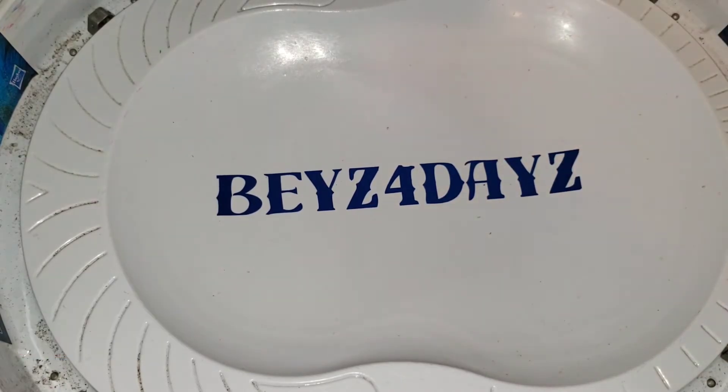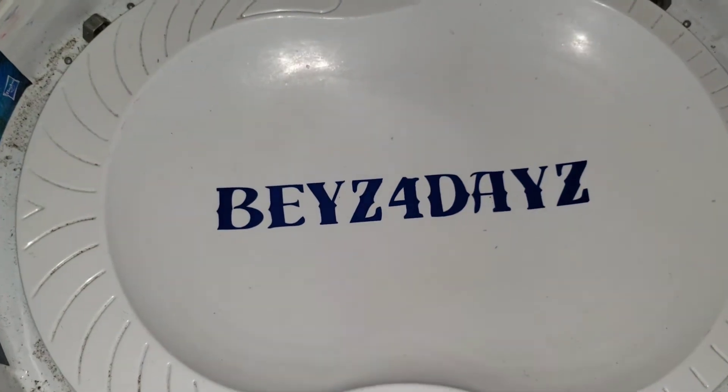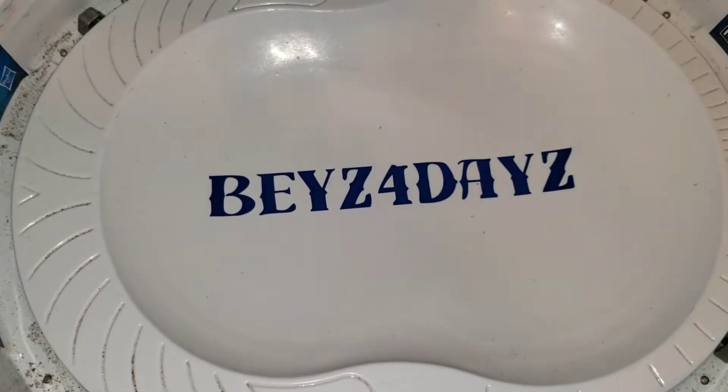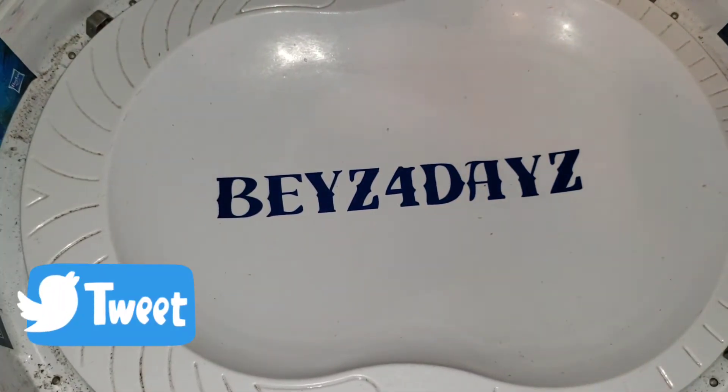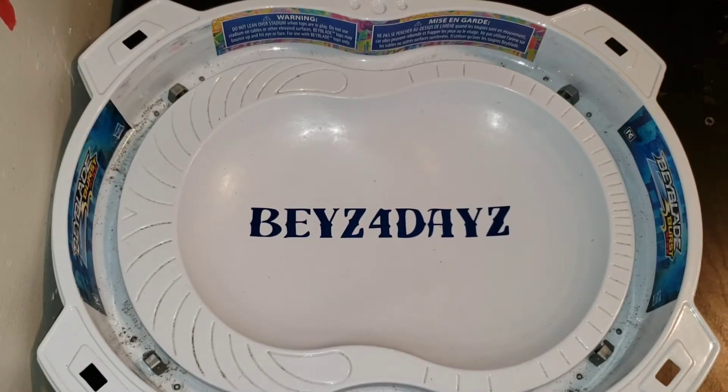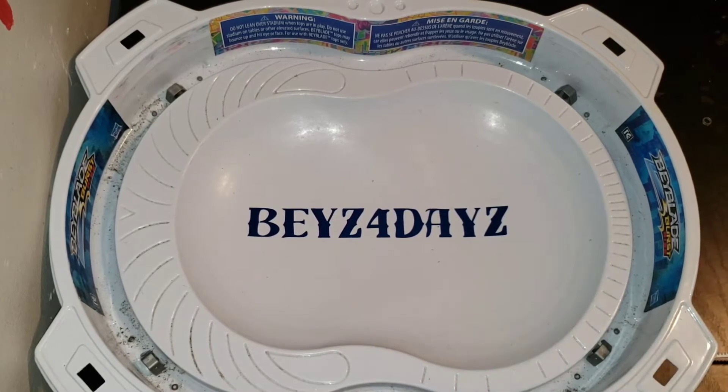Sorry about the camera angle guys, I couldn't really extend the full legs of our tripod. I'll try to maybe extend the legs to get a better angle for these battles. Alright, I got to a better angle now, let's do these test battles.